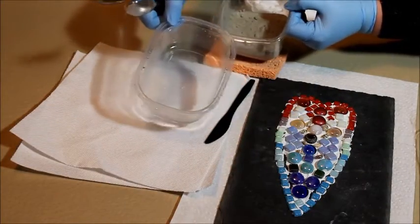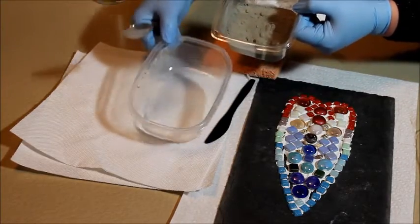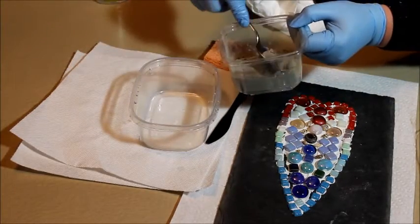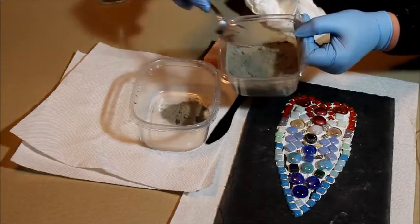I'm going to mix seven parts of grout to one part of water. I have one spoonful of water in the container and now I'm going to mix in seven spoons of dry grout.